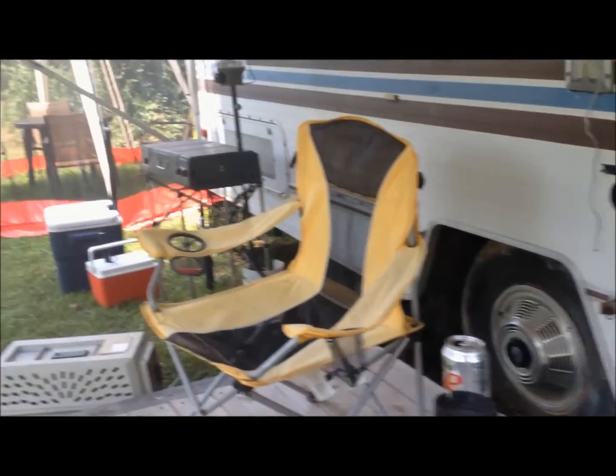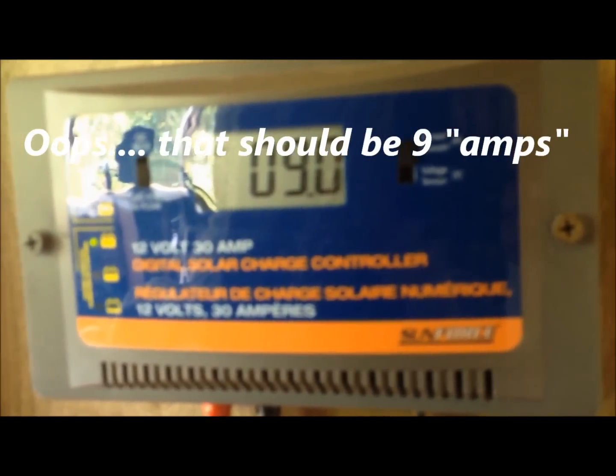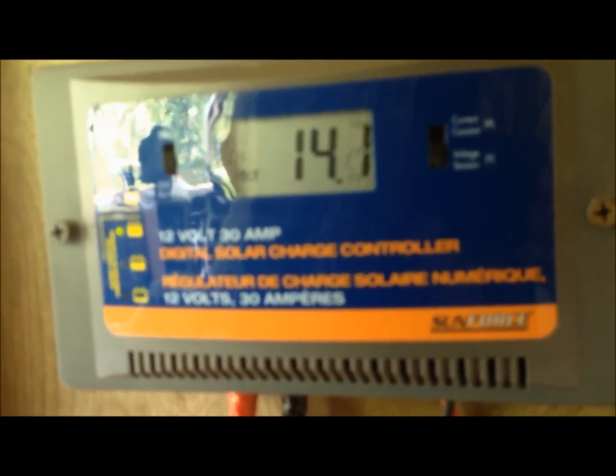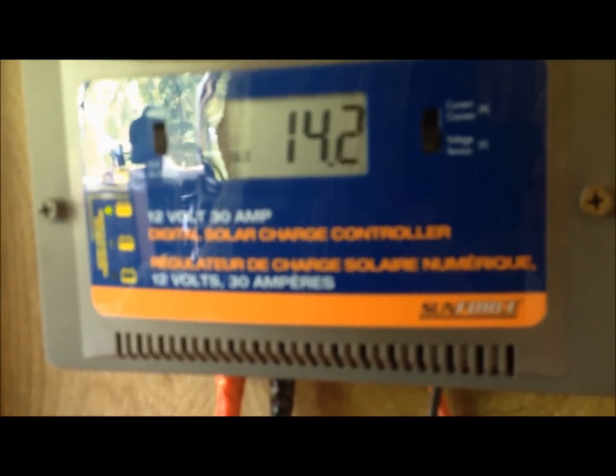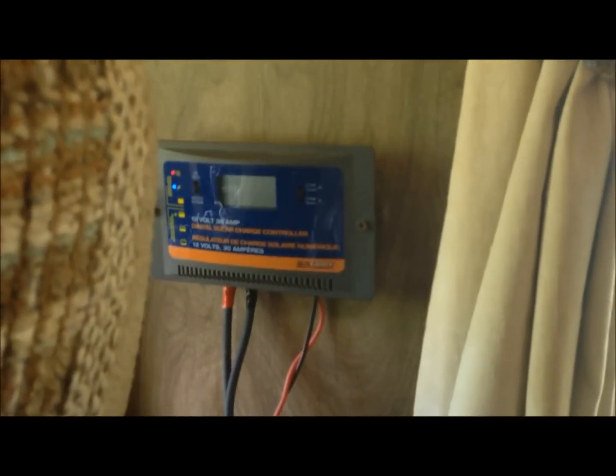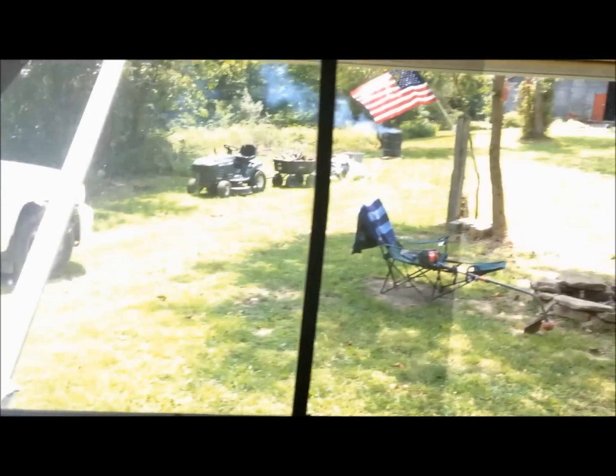I'll show you the charge controller. I bought it off eBay — it's a 30-amp Sunforce charge controller. It works really well. It tells me what I need to know without telling me anything extra. Right now I've got 9 volts coming in from the solar panels to the batteries, and my batteries are already up to 14.1 volts today after using it all night. This will drop down to a trickle charge once the batteries get full. All week long it sits here and charges back up. I paid maybe $60 for that charge controller off eBay. So that's it — that's our setup.